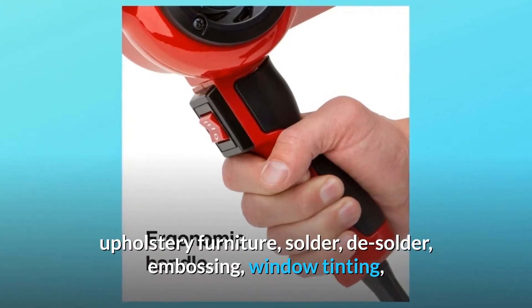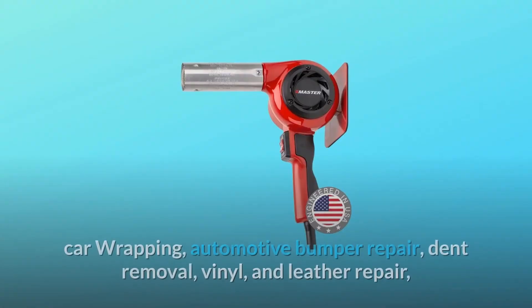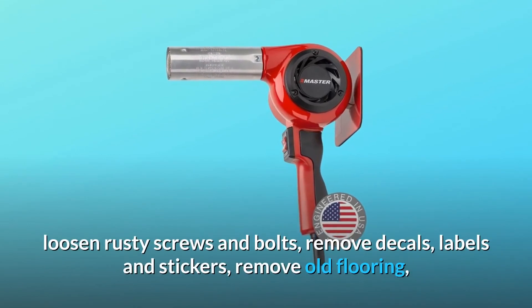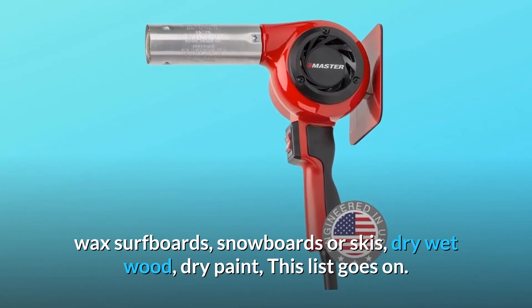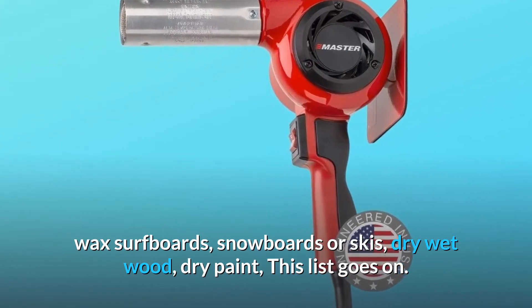Additional uses include upholstery furniture, solder, desolder, embossing, window tinting, car wrapping, automotive bumper repair, dent removal, vinyl and leather repair, loosen rusty screws and bolts, remove decals, labels and stickers, remove old flooring, wax surfboards, snowboards or skis, dry wet wood, dry paint — this list goes on.